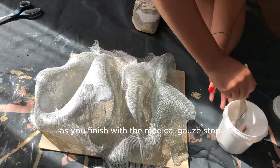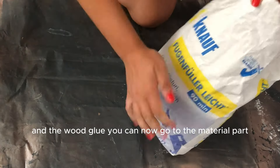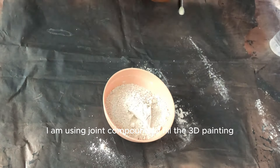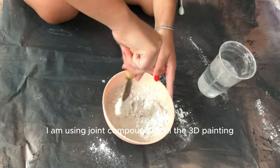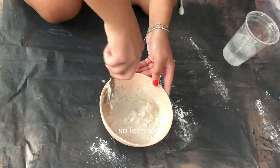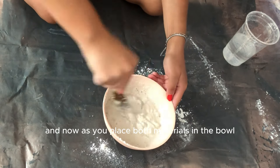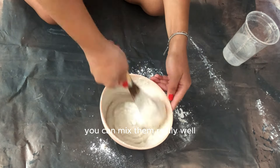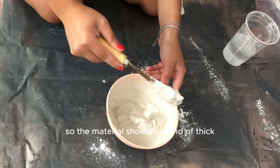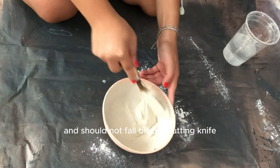As you finish with the medical gauze and wood glue step, you can now move on to the filling part. Here I am using joint compound to fill the 3D painting. The proportion is almost one to one — about one cup of joint compound and one cup of water. Mix both materials in a bowl really well until you get a smooth and even paste. The material should be kind of thick and should not fall off the putty knife.